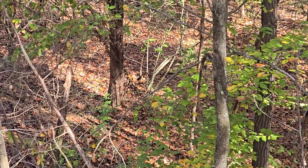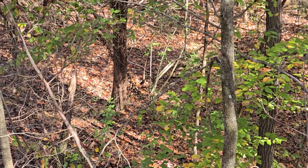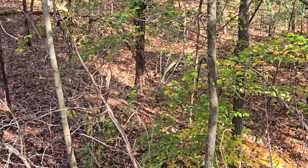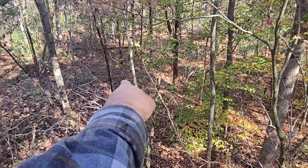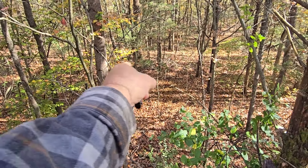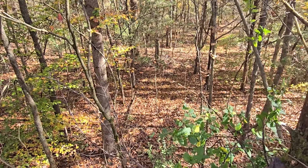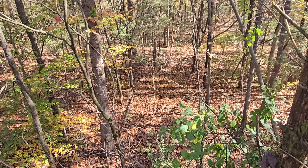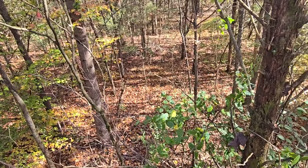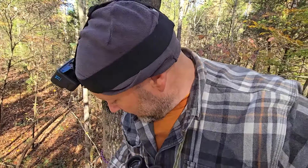The reason I shot it there is that no deer is going to walk right at that tree base - it's a safe spot where they won't smell my arrow. Had I shot it in one of the lanes, a deer walking through could smell it, hit the fletching with his nose, and we'd be busted. You don't want that to happen.